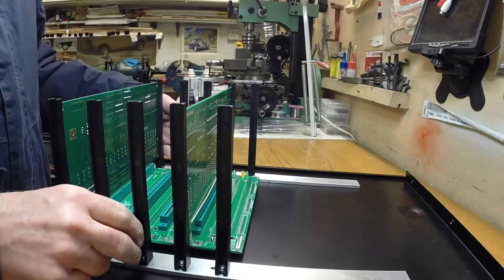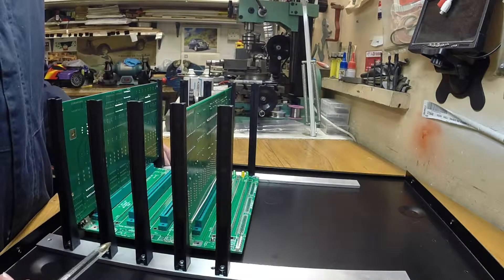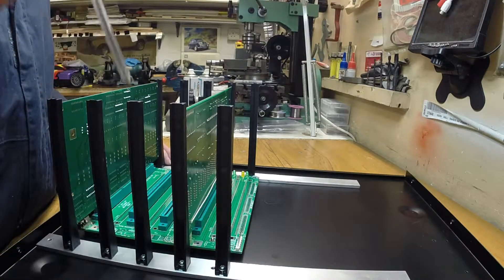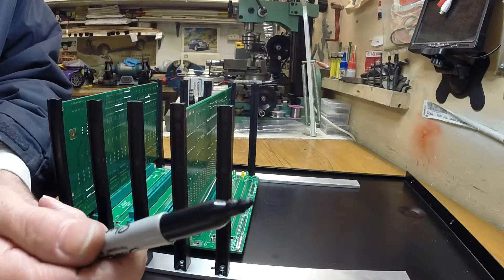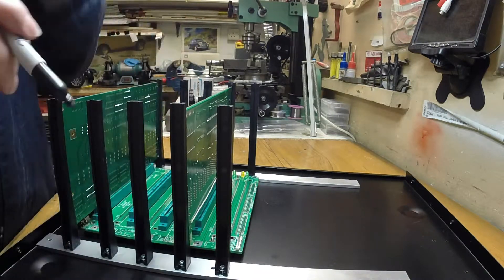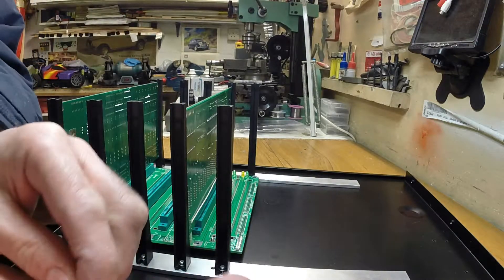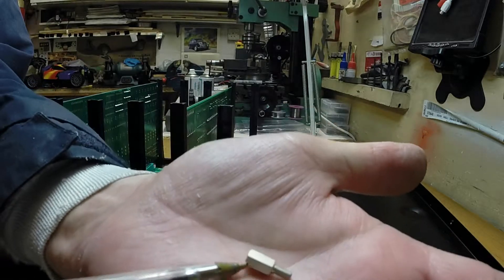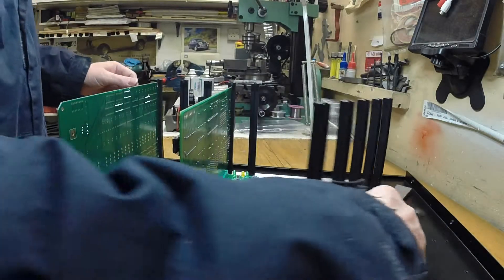You do have to take your time over this because if you make a mistake, the cards aren't going to fit in. Once you've done that, you can mark through the backplane down onto the case. That's a bit difficult because it's raised up, so I've cut away a lot of the end of the pen to make it long enough to go through the holes in the backplane. I've used these little 8mm standoffs to secure the backplane. You can see the little pillars holding the backplane down, and I've used three of the holes in the backplane.